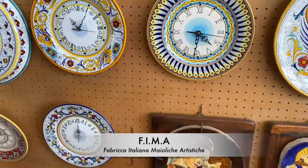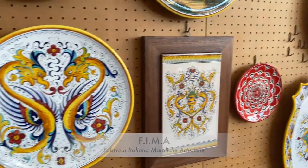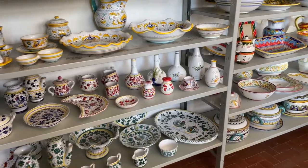The name FIMA stands for Fabbrica Italiana Maiolica Artistica — Factory, Italian, Artistic Maiolica. This is a workshop of Italian Artistic Ceramics Maiolica and they have some extraordinary painters who work for them.